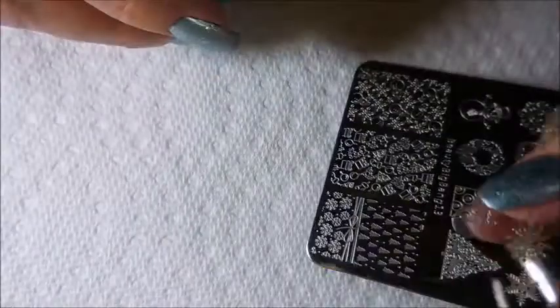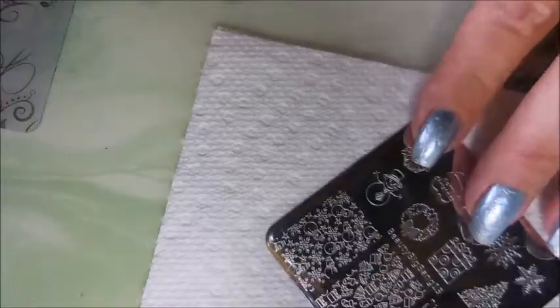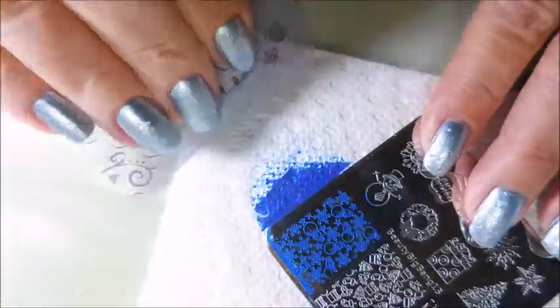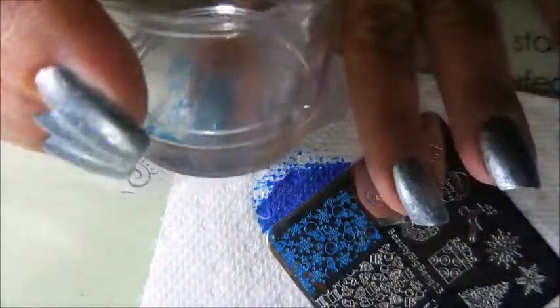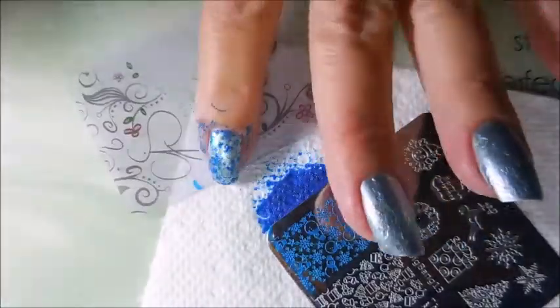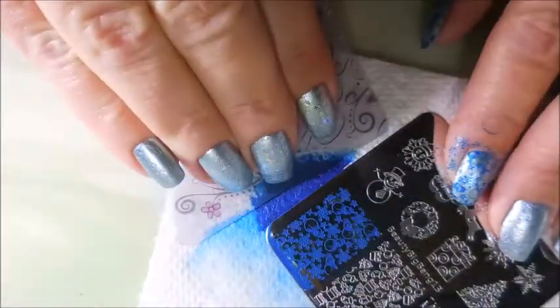Today I'm going to be stamping with Beauty Big Bang plate 13. This is from their Christmas plates, and I'll be using a bright blue stamping polish from Born Pretty, my knockoff stamper, and my Clear Jelly Scraper — the one I got from either Born Pretty or AliExpress. It's like the Big Bling from the Real Clear Jelly Stamper, and it seems to work pretty good. I'm just stamping these little snowmen over it; I was really going for a frosty winter look and it turned out pretty good overall.